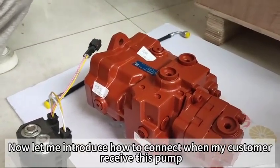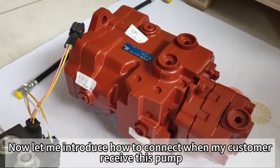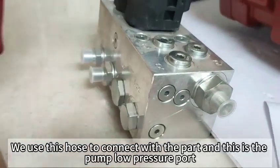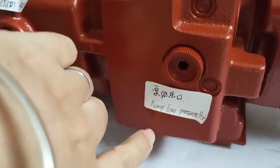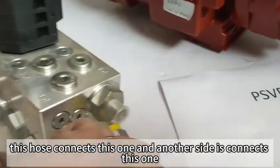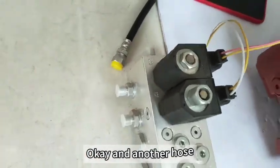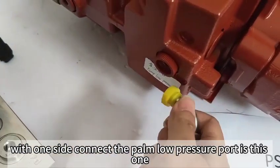We introduce how to connect this pump when my customers receive it. The first pump is P1. We use this pump to connect with the other pump. This is the low pressure pump. This pump connects on one side, and the other side connects here. Another pump connects on one side to the low pressure pump.